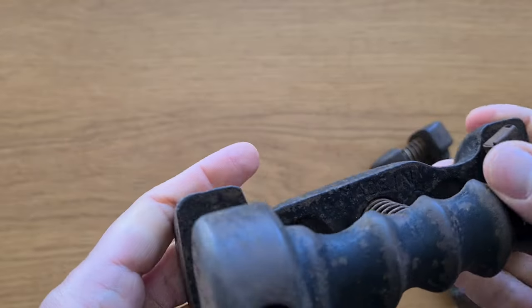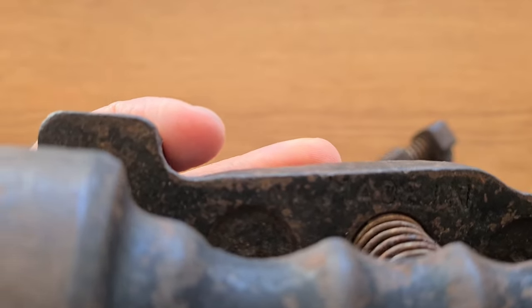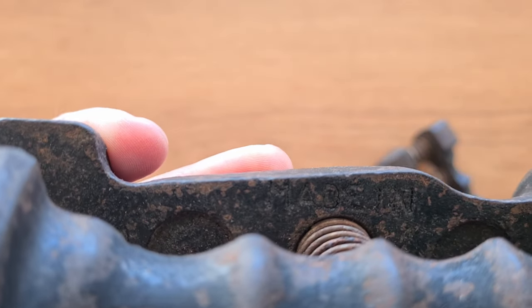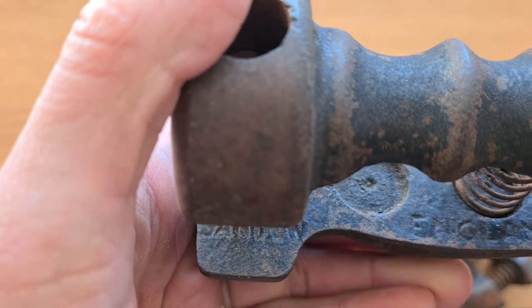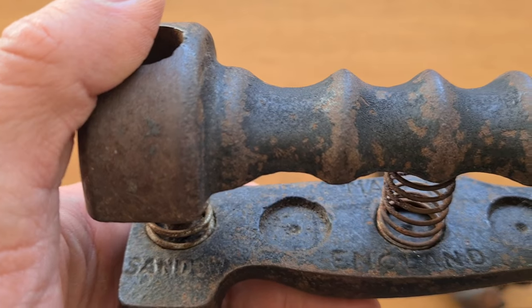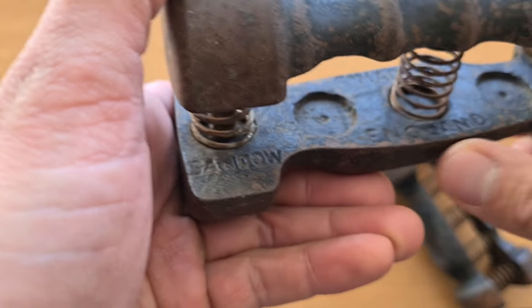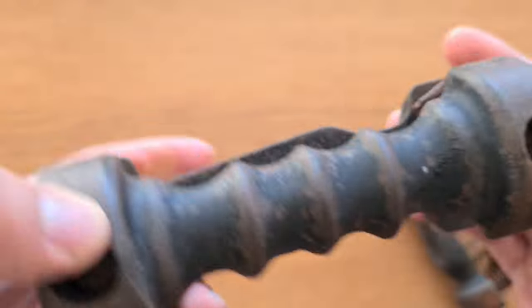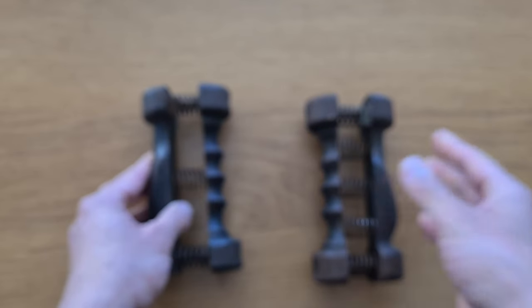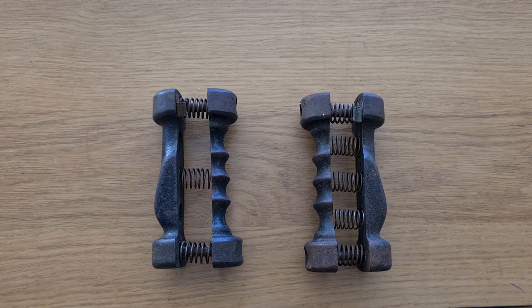Let's have a look inside — it says 'Made in England, Sandow Patent.' There it is: Made in England, Sandow Patent. So there you go — original Sandow patented dumbbells, his third patent.